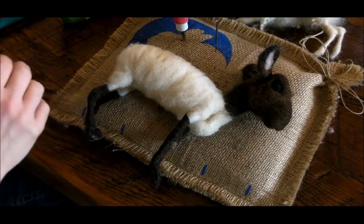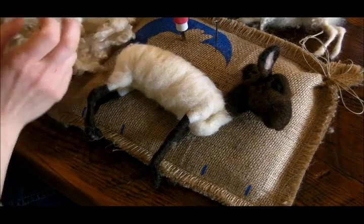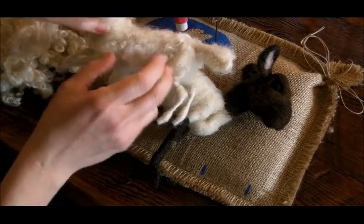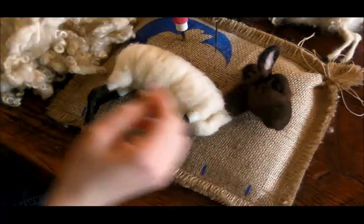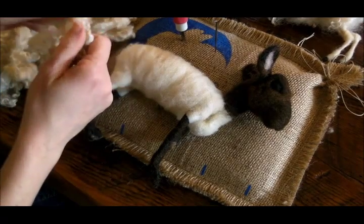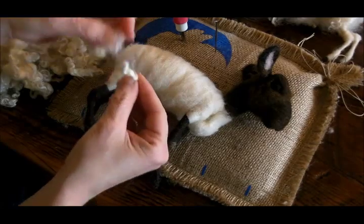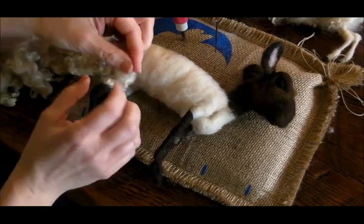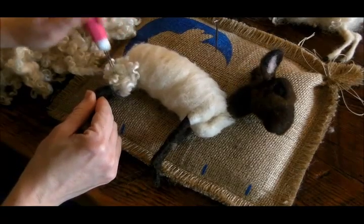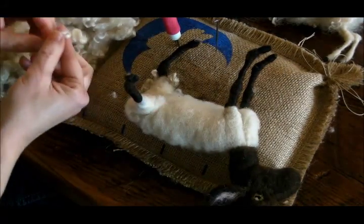Now we get to dip into our curls, which is super fun. On the sheep I like to keep them sort of whole, and then on the lamb I was fluffing them out so that they create more of a fuzzy look as opposed to full locks or ringlets. What I basically try to do is find a little section, maybe fluff the ends up a little bit, and then lay it on. I like to get some on the tops of the legs before I start going crazy on the body. When I stab it, I just try to encourage volume and curls.